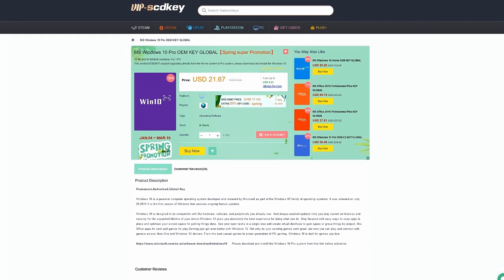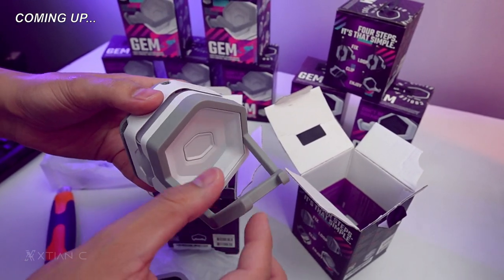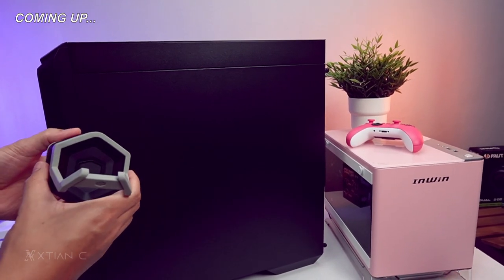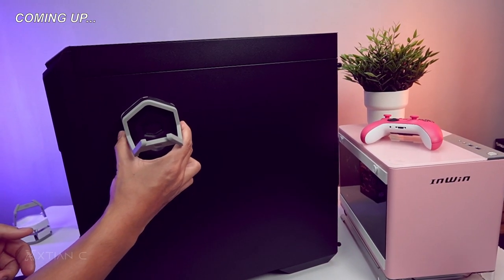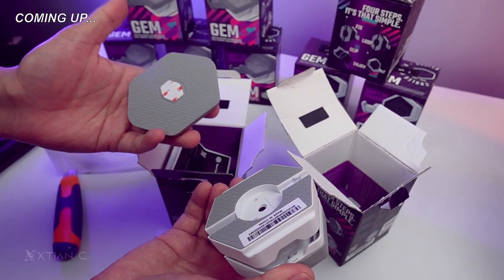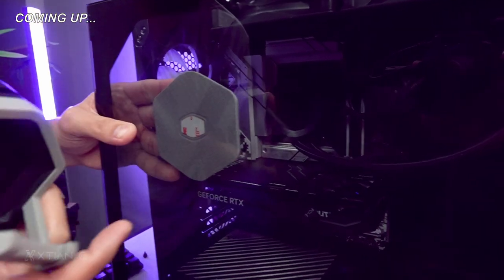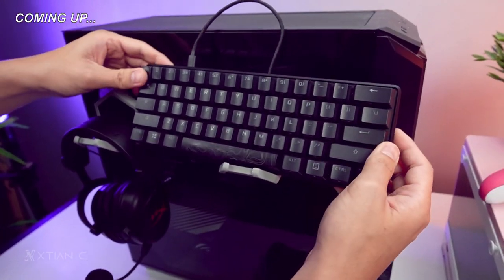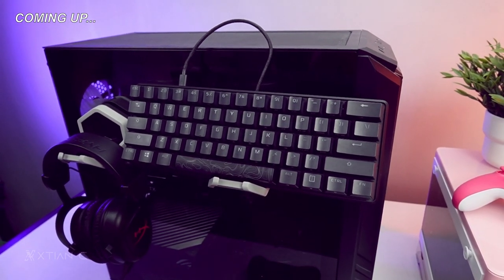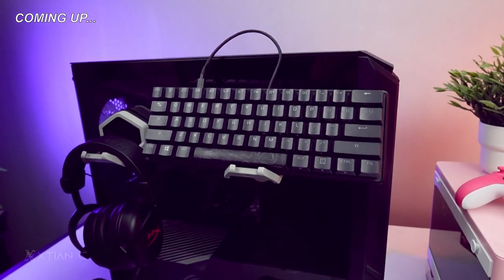Thank you vipscdkey.com for sponsoring this video. So this holder, guys, can support up to 2kg. It's magnetic, so it sticks to metal. Oh wow, it's big! This side here is what you place on your glass panel. You can hold it there or remove the adhesive. So yeah, pretty cool, right? The cable doesn't dangle loose because it has cable management right in the middle. Good job, Cooler Master.